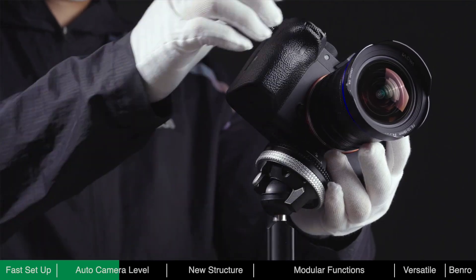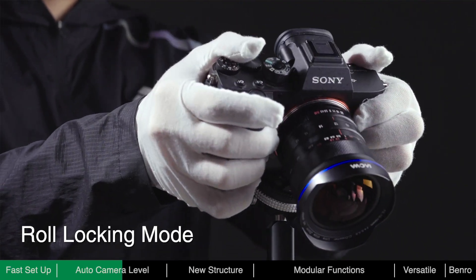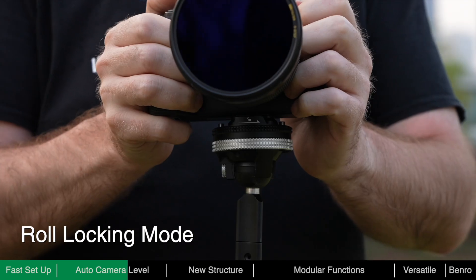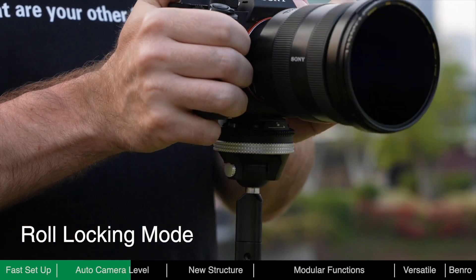When the knob is twisted, the ball head will enter roll locking mode. The roll axis is locked and the ball head will only move in the pan and tilt directions, which also means it will always remain level. In roll locking mode, the user can adjust the angle freely and accurately when framing, all whilst maintaining a level state.